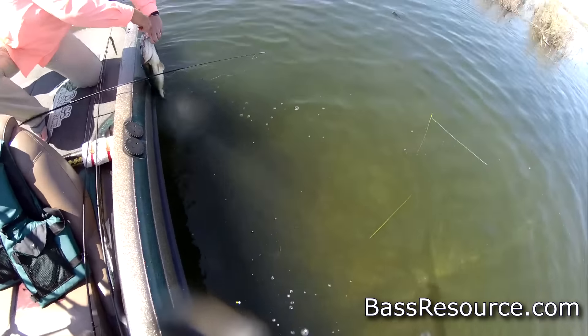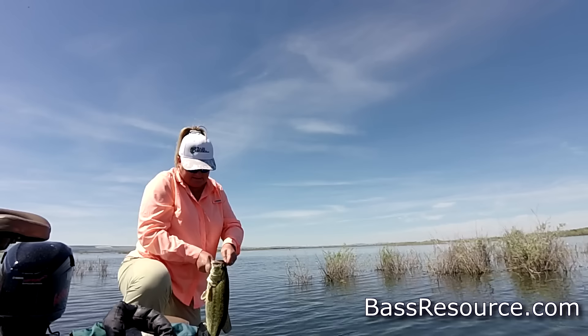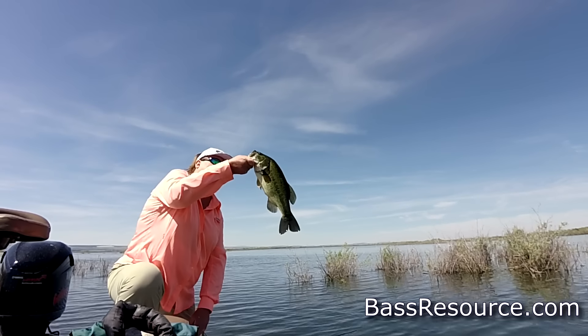All you need is white — you don't need to go crazy with the colors, just a white buzz bait. Bring it back very quickly across the surface. Simple, easy cast and retrieve, and you'll catch a lot of fish that way in September.